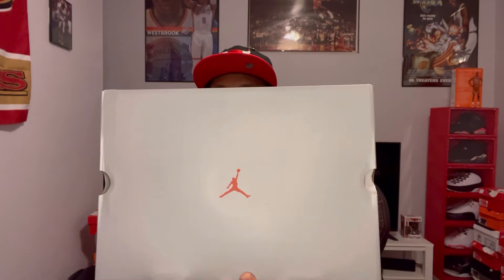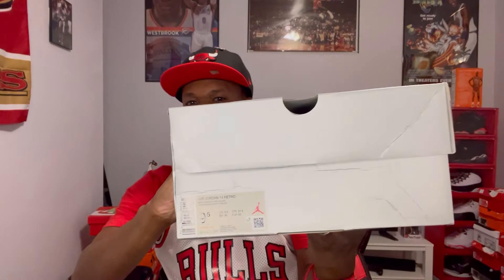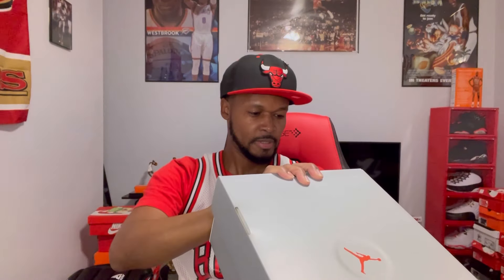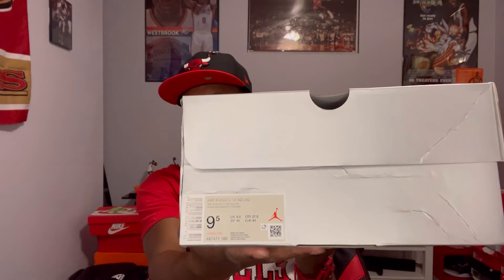What's good YouTube, it's your boy Sneaky Sneaks back with another video. Today I'm going to do a review on the Air Jordan 14 Black Toes — I just got these in today. Here's a look at the box: size nine and a half, and the official colorway is White/Varsity Red/Black. Air Jordan 14 Retro.